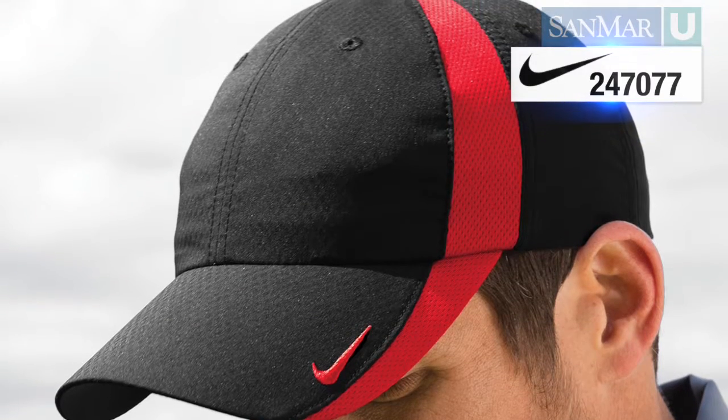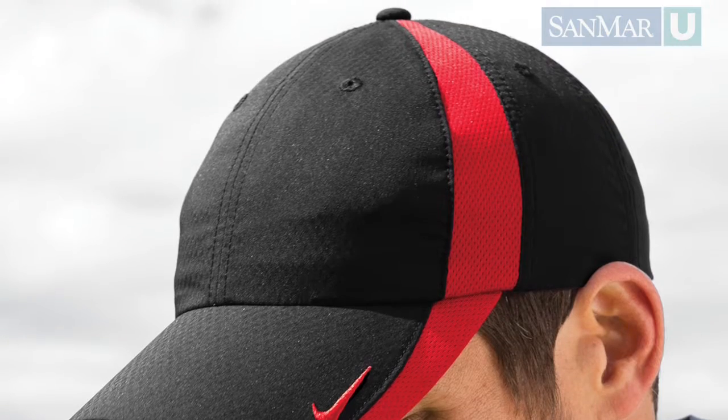Sanmar has caps in both five and six panel designs in many of the brands we carry. Which you choose should depend on your customer's needs for appearance and decoration.